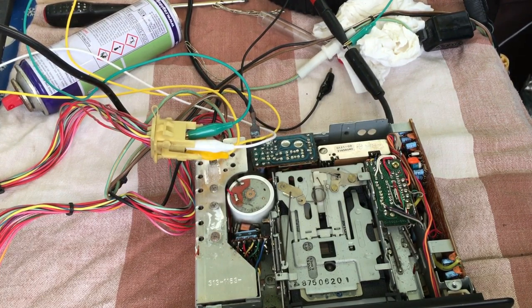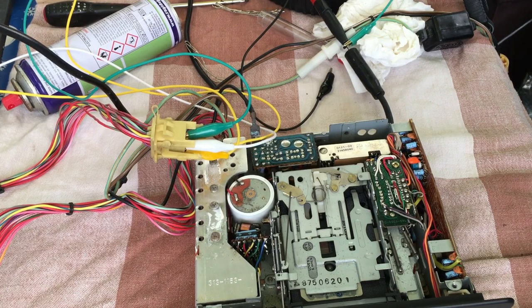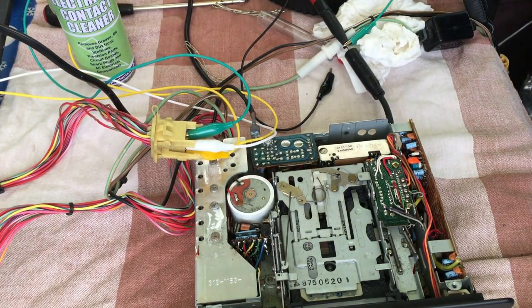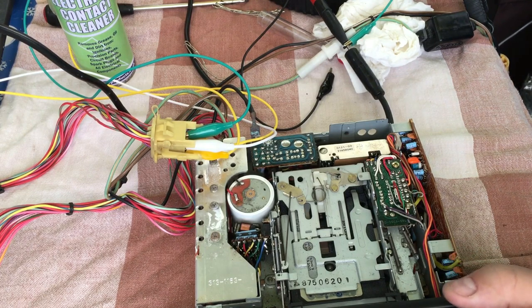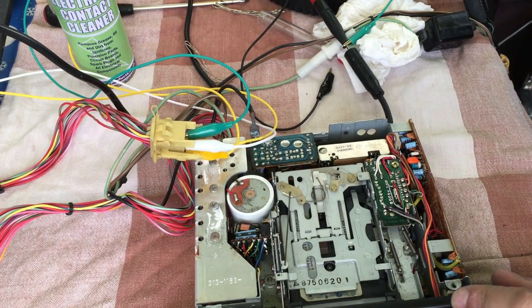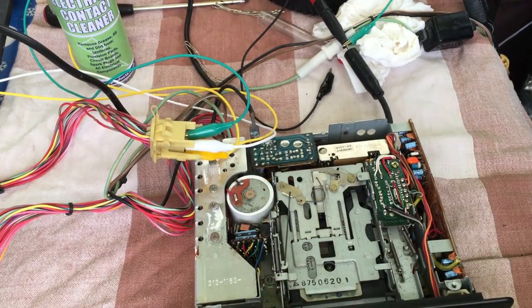The next thing I want to try is removing the tape deck slightly — lifting it just enough to fish the belt out and replace it. If that isn't possible, I'd like to splice in a 3.5mm input jack, going straight into the tape circuit where the head would connect, and possibly arrange some kind of mechanism to automatically switch it over to tape without needing to insert a cassette — perhaps using an external switch.